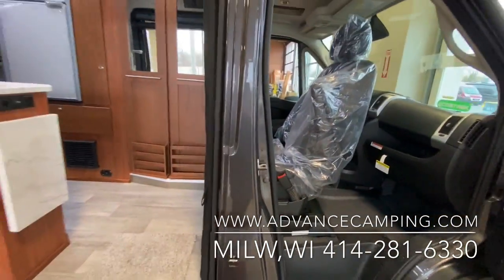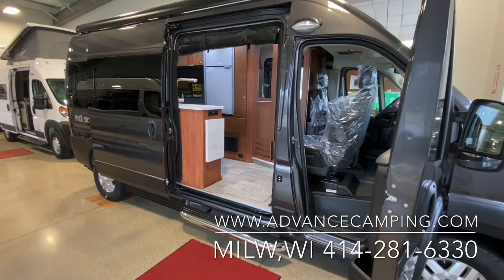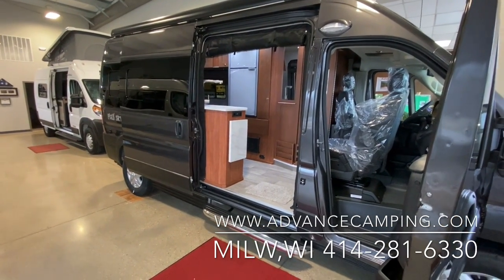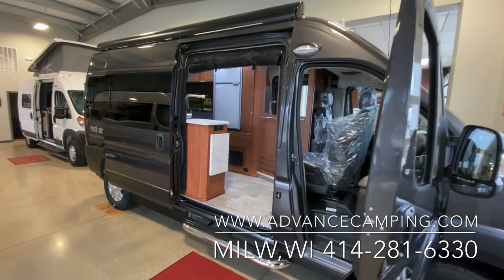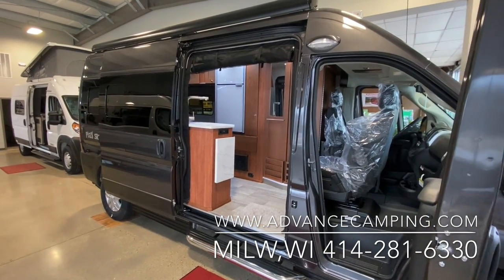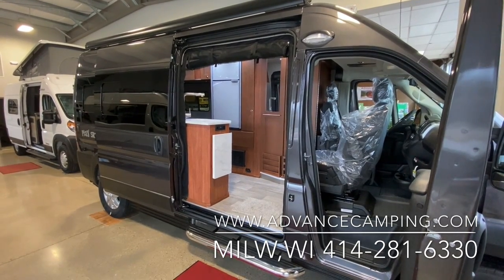All of this is coupled with one of the industry's best two-year limited warranties. A lot of vans in this price category come with just a one-year warranty, so Roadtrek really stepped up and gave you the second year, which is appreciated. Thank you for watching Advanced Camping and RV's virtual tour of this new 2022 Play SRT. For more information on this model or others, please visit advancedcamping.com or give us a call today.